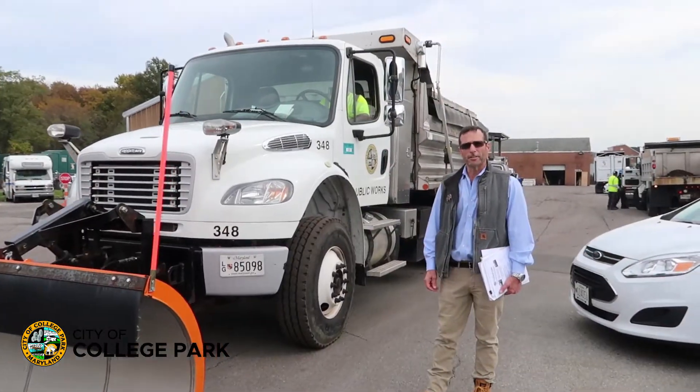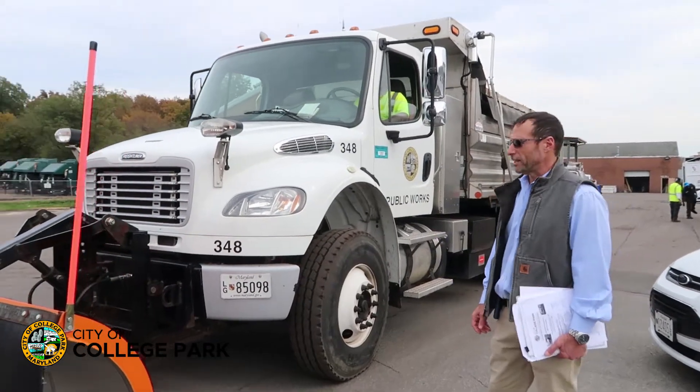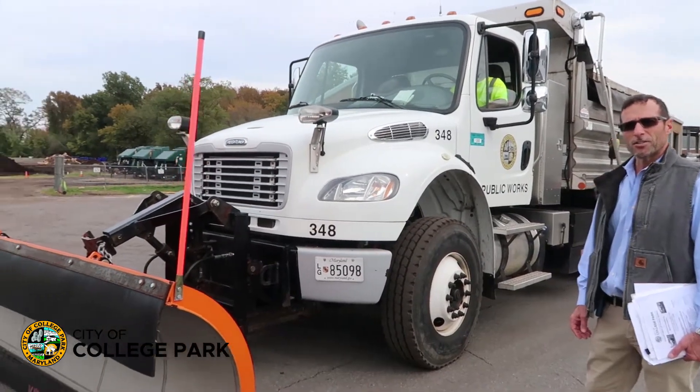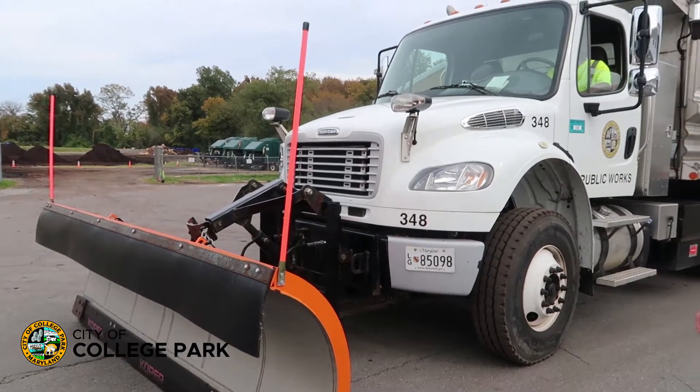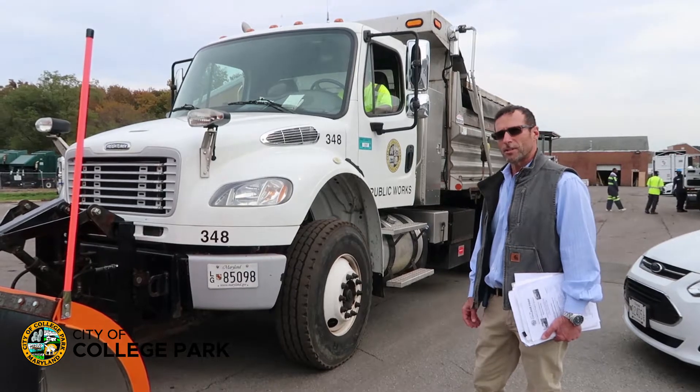Hi, I'm Robert Marsili, Director of Public Works for the City of College Park, and today we're conducting our dry run snow removal operation, which is a training exercise for all of our Public Works staff.